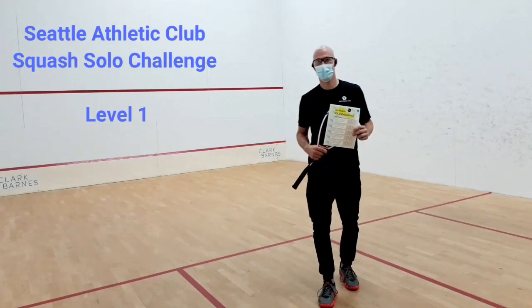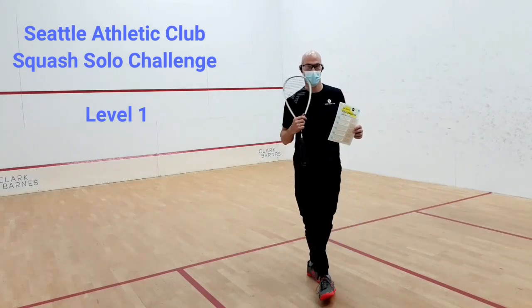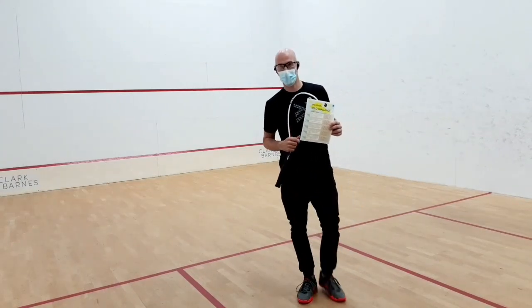Hi everybody, it's Tophie at the ACL Athletic Club. As you can see, there is still a lot of room for the pandemic.